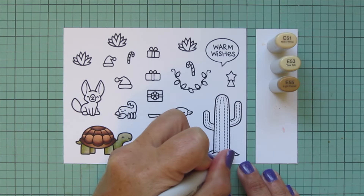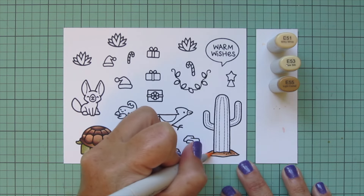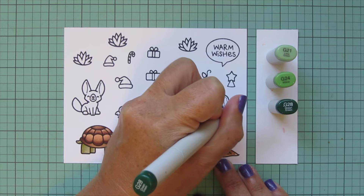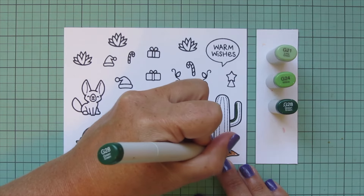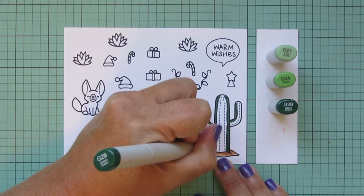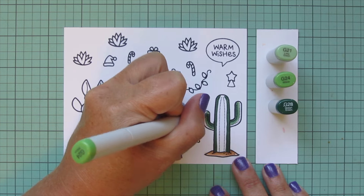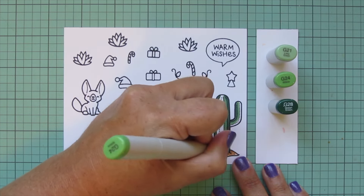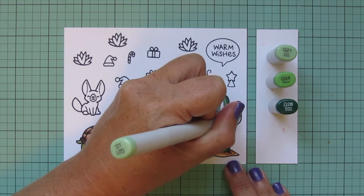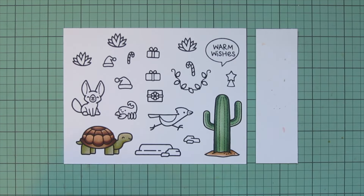I'm keeping E53 and E55 and adding E51 to do the sand beneath my cactus with those three shades. For the cactus itself I'm switching to darker greens — G21, G24, and G28 — placing shadows on the inner side of the arms and the outer part of the main section using G28, then blending with the midtone G24 to break up the harsh line. I'll fill in the remaining white space with G21, the lightest shade. I really love the look of these three shades together for the cactus.